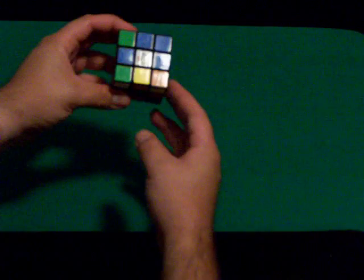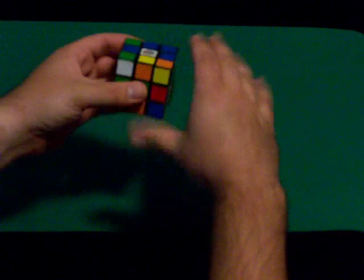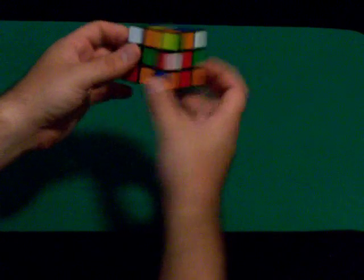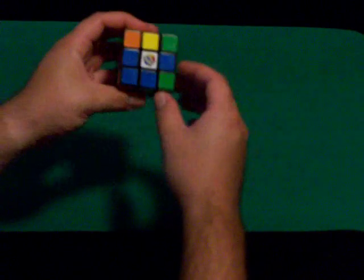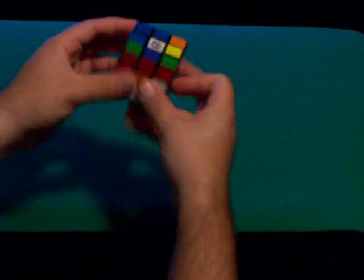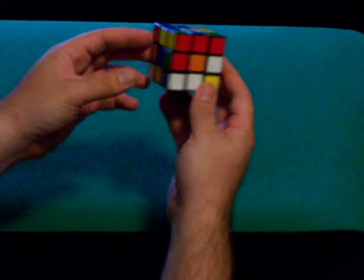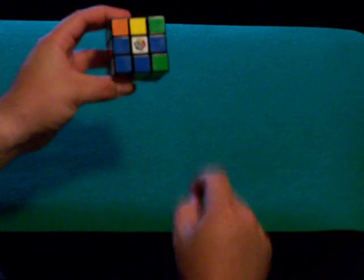The first thing you need to do is pick a color to be your top side. The whole time you're doing this, every time you hold the cube to do a move, the top will always be on top — that never changes. You may have to hold it with a different front depending on what you're doing, but the top will always be the top. I use white because it has a little emblem on that side, but you can use whatever color you like. So the first thing you do is solve these four corners.